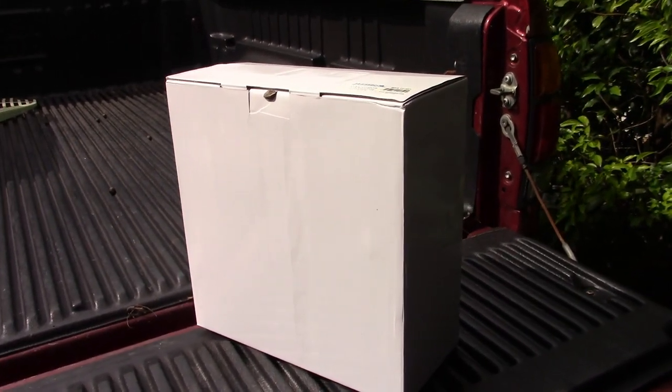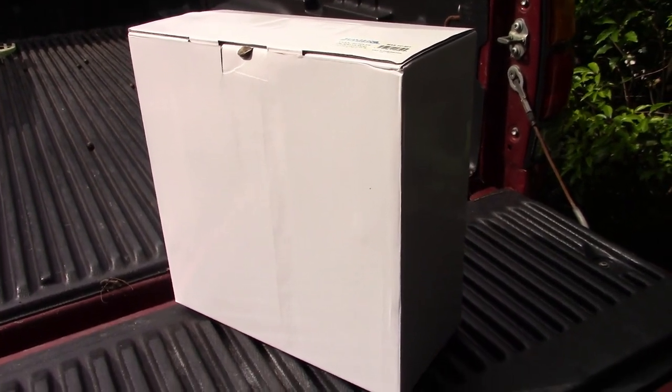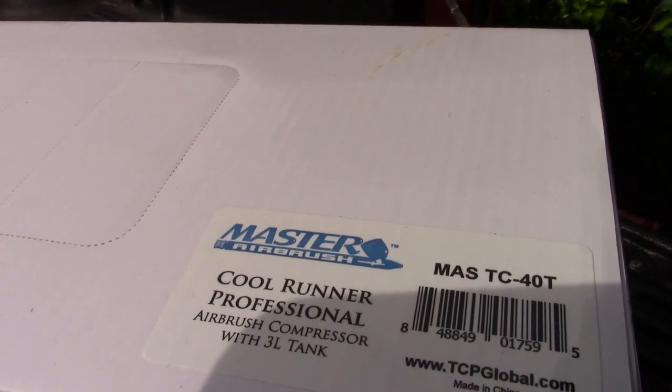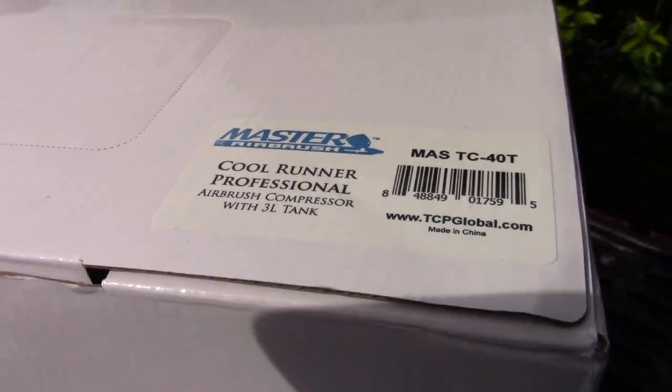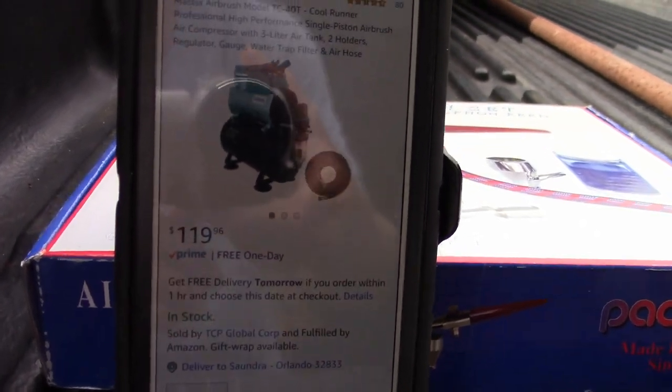Alright, welcome back guys. As you can tell from the title, I have finally bought a hobby compressor, and we got this one right here. This is the Master Airbrush CoolRunner Professional, and I found it on Amazon. I'm going to show you where it is on Amazon.